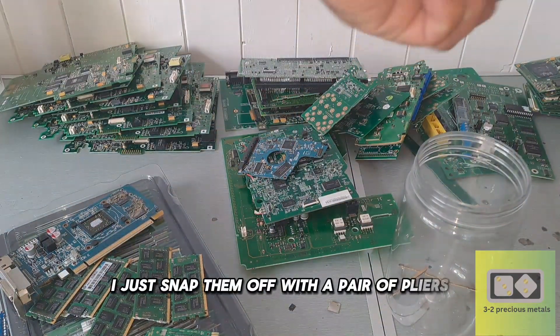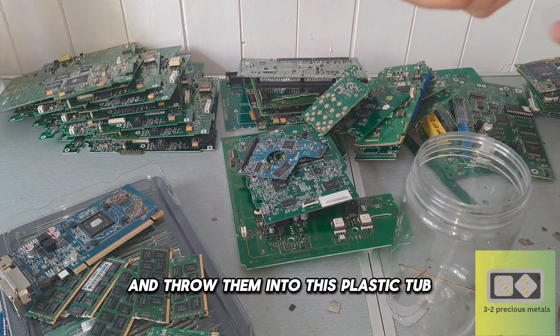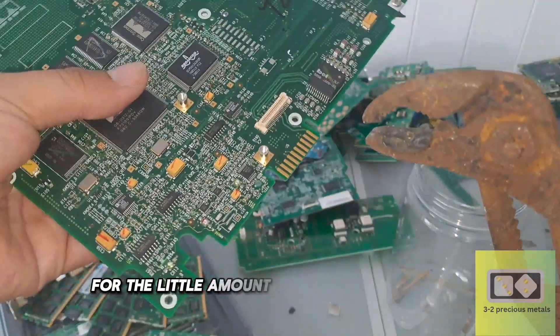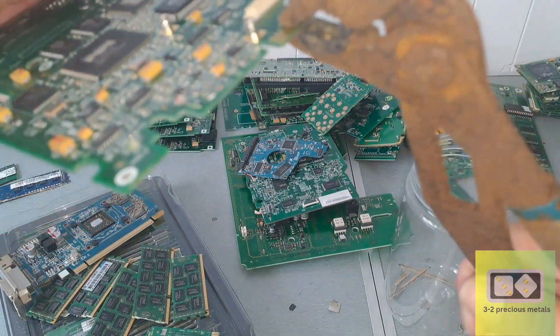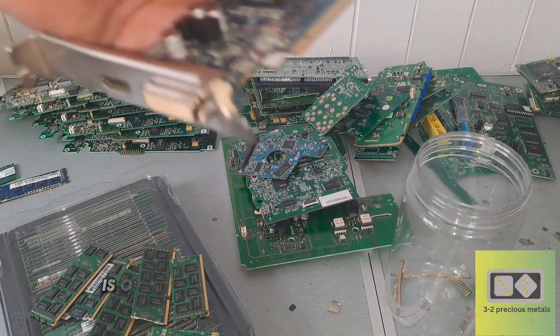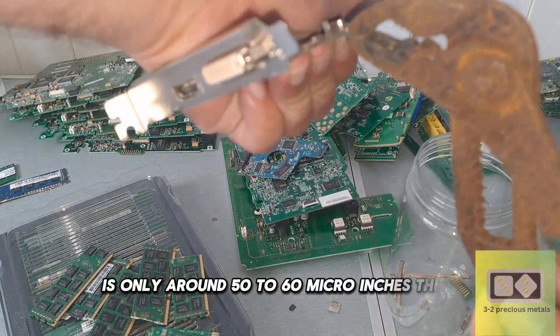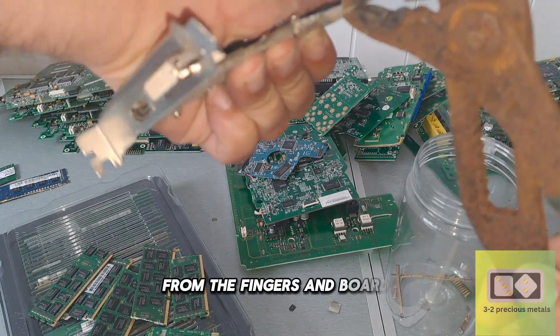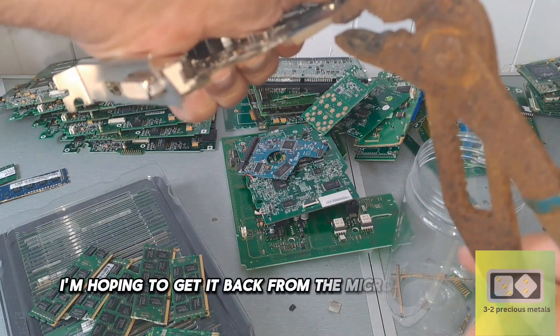I just snap them off with a pair of pliers and throw them into this plastic tub. I won't be using nitric acid on them as it would cost too much for the little amount of gold that's on them. The gold plating on these RAM fingers and on most other boards is only around 50 to 60 micro inches thick, so I don't think I'll be making my 2 grams back from the fingers and boards. I'm hoping to get it back from the microchips though.